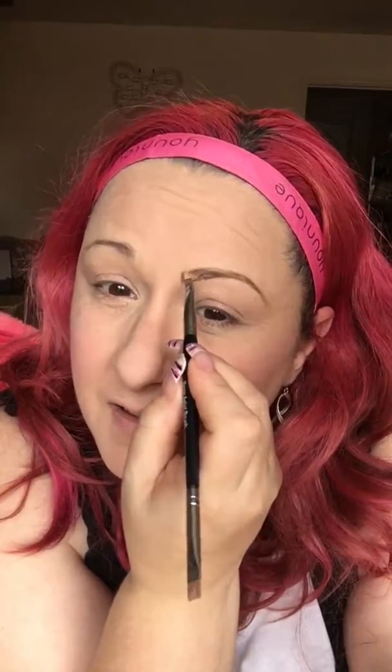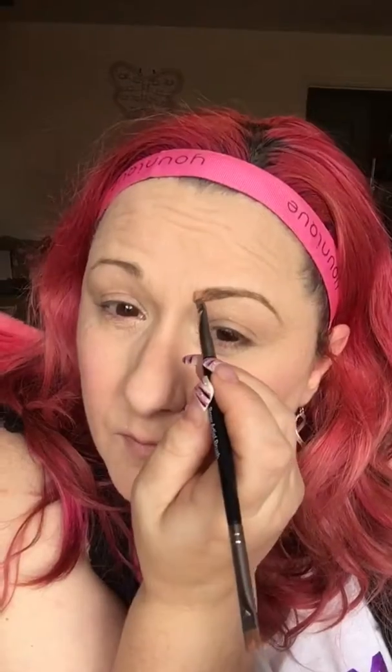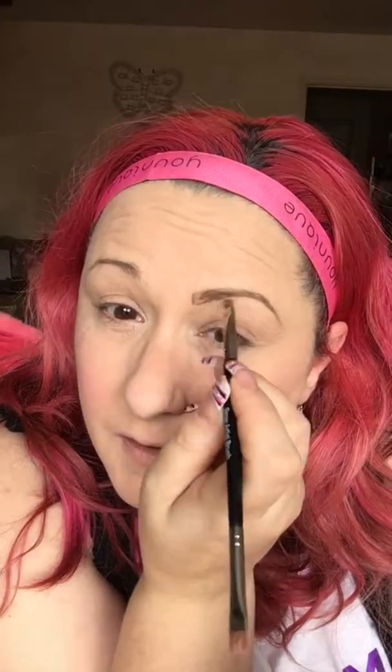Even that makes such a difference, doesn't it? Obviously we're going to fill in there so we don't look funny. Literally just do tiny little strokes because you don't want it to look like a big block of color — I quite like it looking quite natural. Obviously if you want that bolder look, just go a little bit darker.